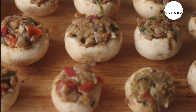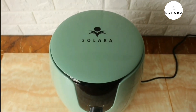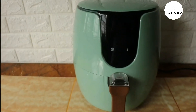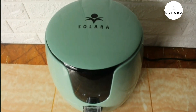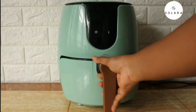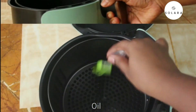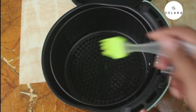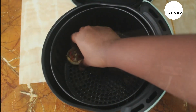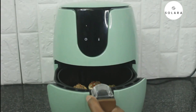Our stuffed mushrooms are ready to be cooked. Today I am going to use the Solara air fryer. You can also cook the mushrooms with an oven or a pan. The Solara air fryer is compact and easy to use. Remove the basket, grease it with oil, and place the stuffed mushrooms inside. Place the tray back inside the air fryer.